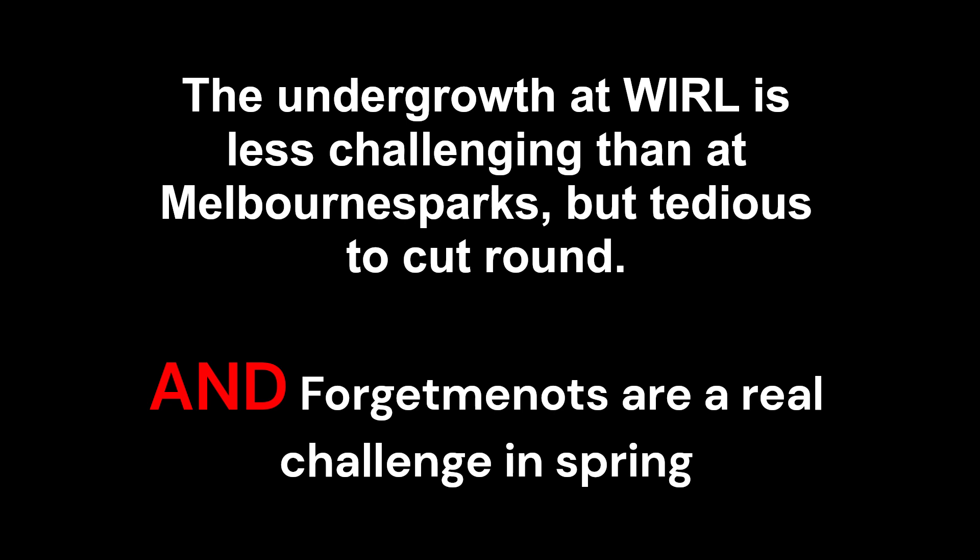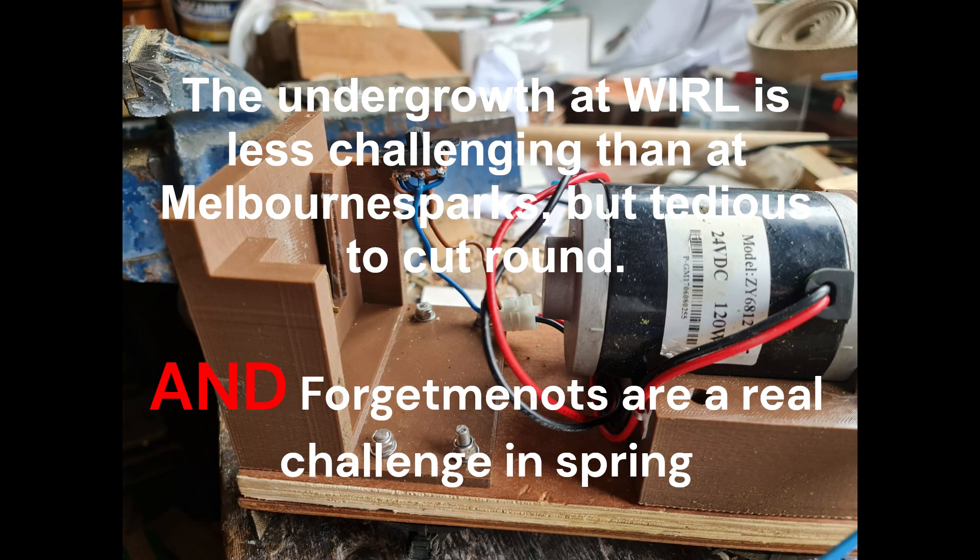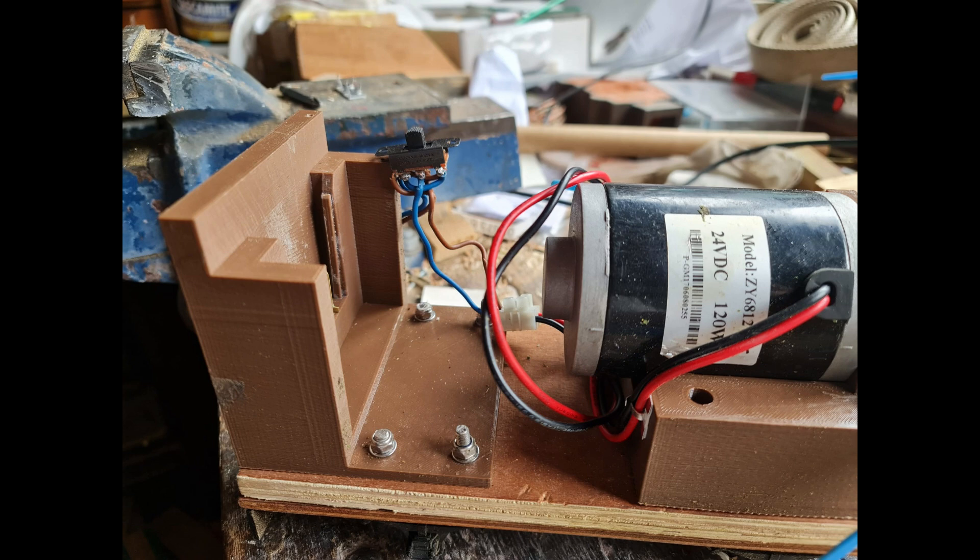Welcome back to Wollingford Industrial Rail Ltd. I've been away for a while and been messing around with various things, but recently I saw Melbourne Sparks' weed-slashing train, and having struggled to clear the forget-me-nots from the track earlier in the year, I thought this was worth a go.